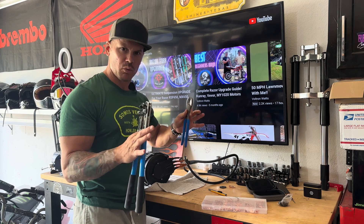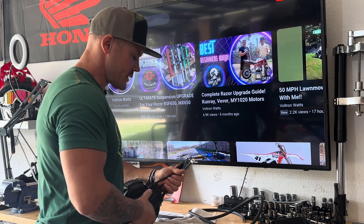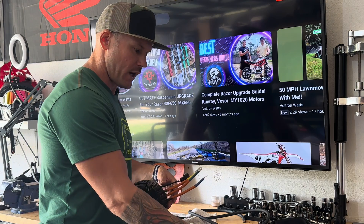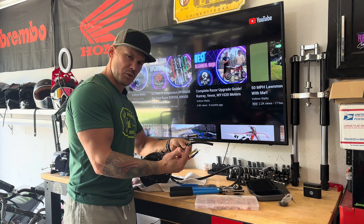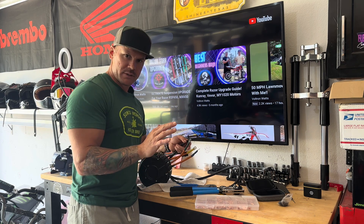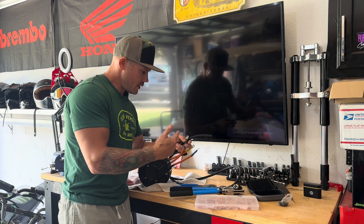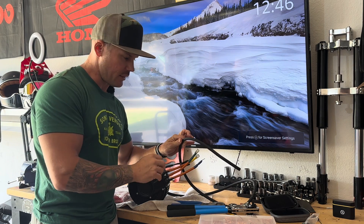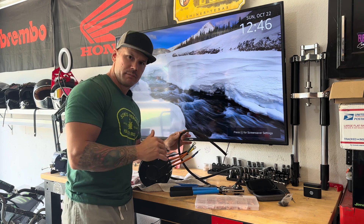Option two, if the first method doesn't work out, is to just extend off of the existing wires — leave them in place, make our own extensions, bolt them to the existing wire, and run it to the controller. But for this video we're going to take the cover off, remove the orange wires, and install our own black four gauge wires — a perfect fit, perfect length. Nice and clean, that's how I like my builds to go.